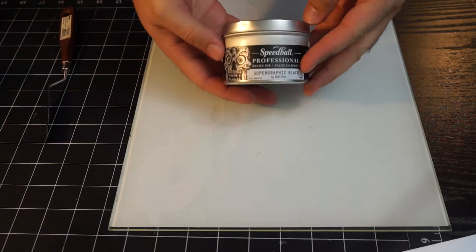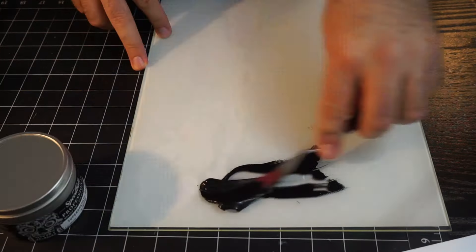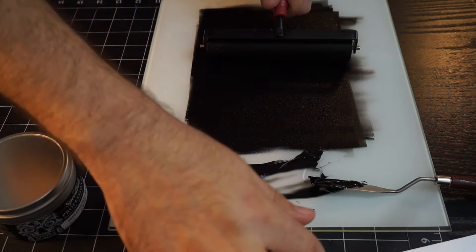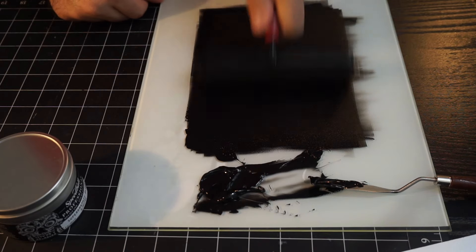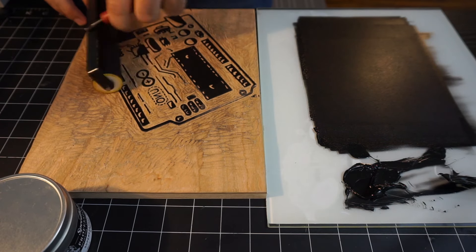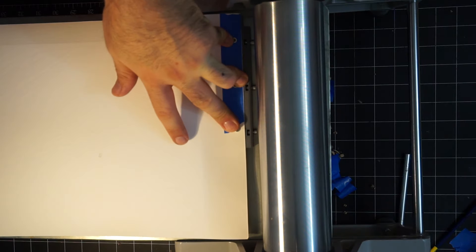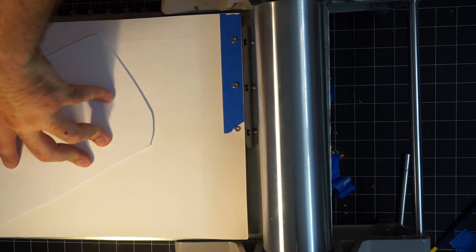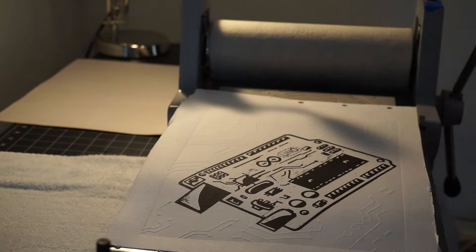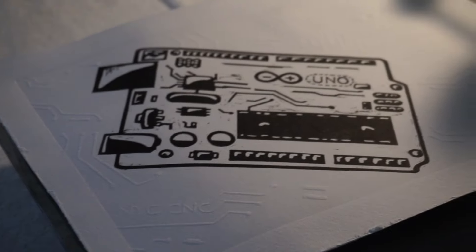I was really excited to do the final printing of this project — it's my first time using Speedball's new professional relief ink. This is the Supergraphic Black by Bill Fick. You might remember I printed that last large woodcut over at the Supergraphic print lab, and the folks over at Supergraphic are all great. I was given this can of ink on my recent tour of the Speedball factory to try it out — I'll put a link in the description box. I'm going to be doing a full standalone video about this ink soon, but my honest opinion so far is that I absolutely love it. And here's the final print — the embossing is a bit hard to show in video, but hopefully it comes through okay.